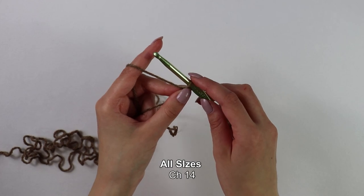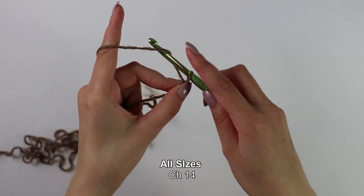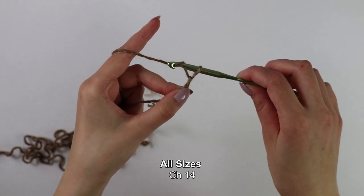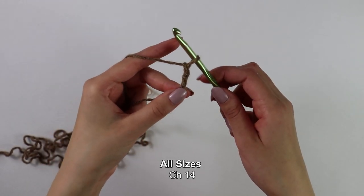I'm going to make a chain of 14. To make a chain, you just want to yarn over and pull through. Just yarn over and pull through until you have 14.